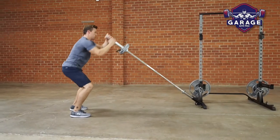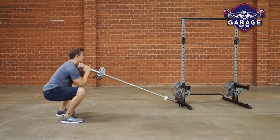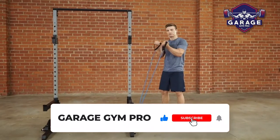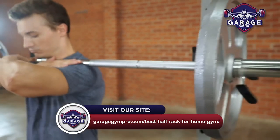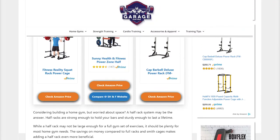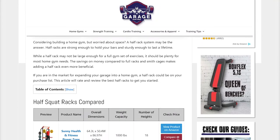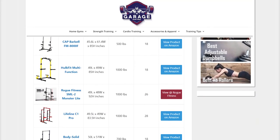There you have it — our top 3 half racks for at-home strength training. Remember to like this video and subscribe to this channel. Also, check out the information in the description box below. This includes a link to our most up-to-date article on GarageGymPro.com, where we reviewed several more half racks for home gyms.